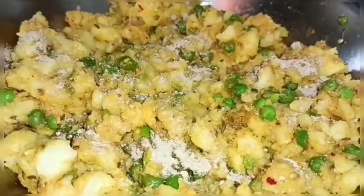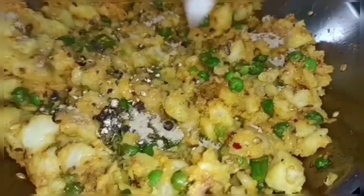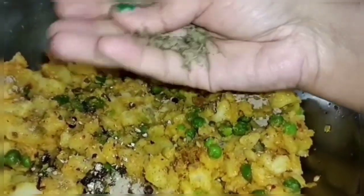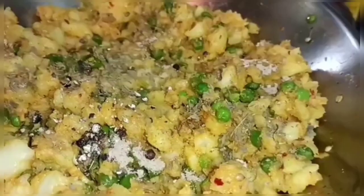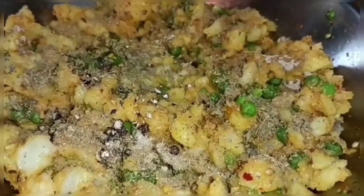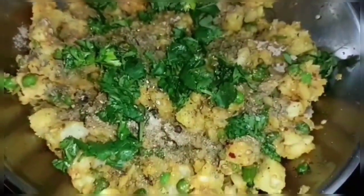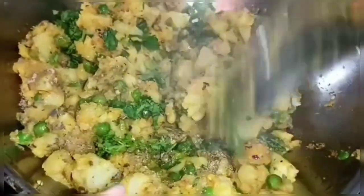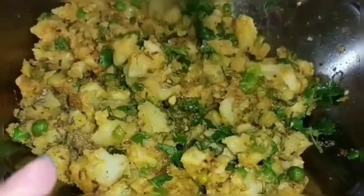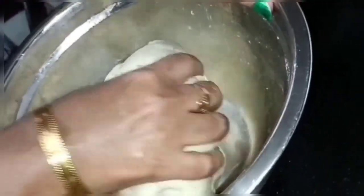Now we will add some salt sauce — this is optional. We will keep the flavor of this and add some more flavor later. I have my hand, so we can mix it well. This gets into the hot sauce. We will mix it well and when it gets cold, we will make the samosa shape and fill it with the filling. We will cover the dough and mix it well.